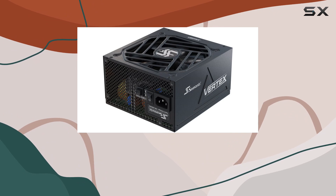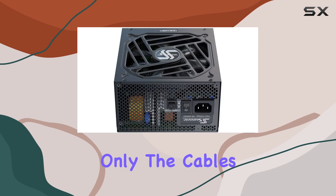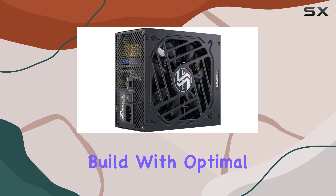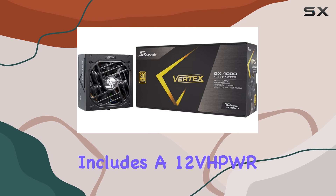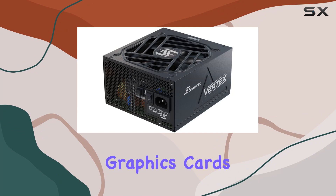One of the standout features of the Vertex GX1000 is its full modularity. This means you can connect only the cables you need, resulting in a cleaner, more organized build with optimal airflow. Gone are the days of messy cables cluttering your case. Seasonic also includes a 12VHPWR cable, making it future-proof and ready for the latest high-end graphics cards.